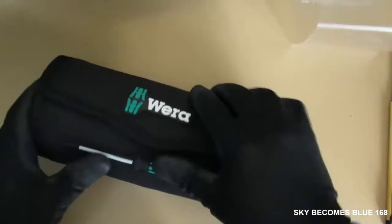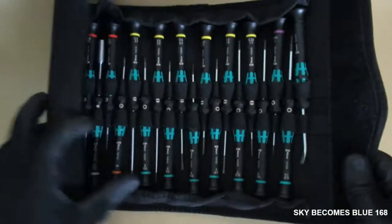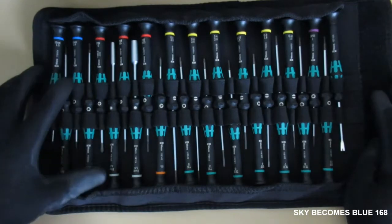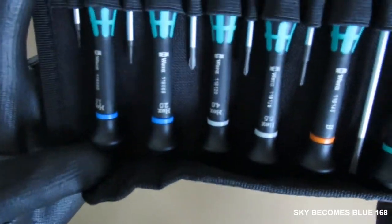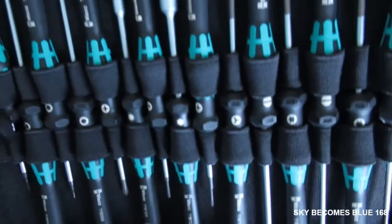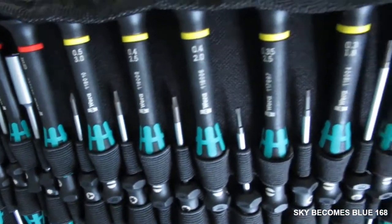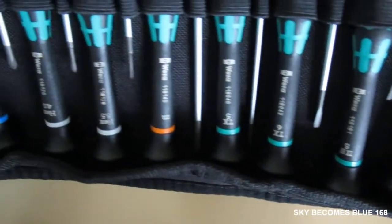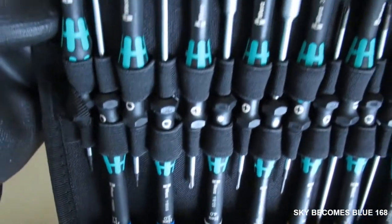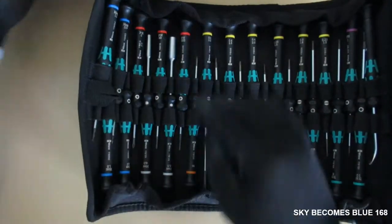I'm going to leave this open now. They are so beautiful — you get all the tools that you need. I'm going to put them with the color-coded bits. Let's get into the details.